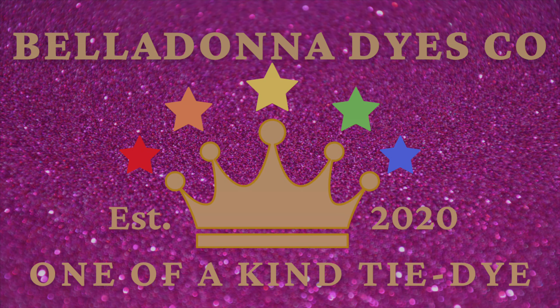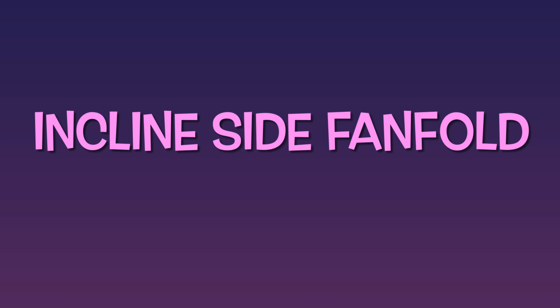Hi, this is Steph with Belladonna Dyes, and today we're going to make an incline side fan fold.